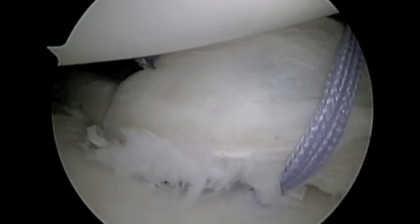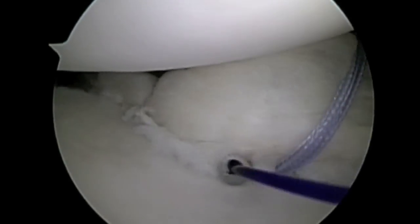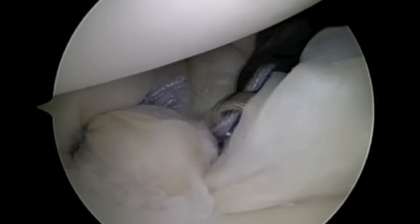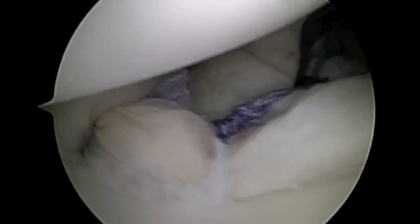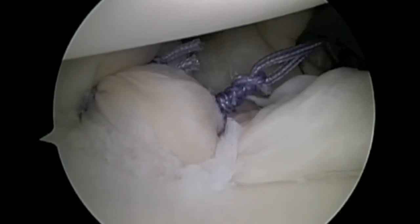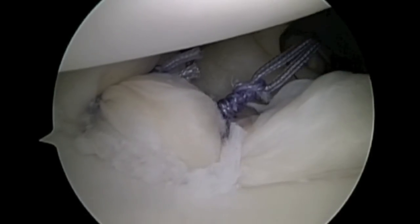This process is repeated with a second suture anchor. The knots are tied down and we take care to keep the knots away from the face of the glenoid and on the other side of the labrum. The suture is cut short.